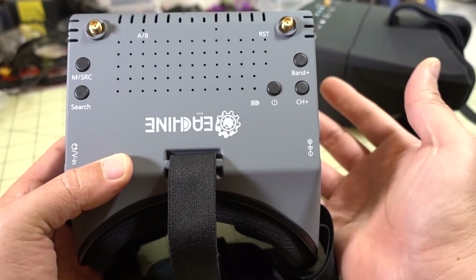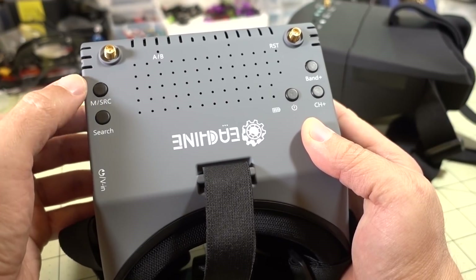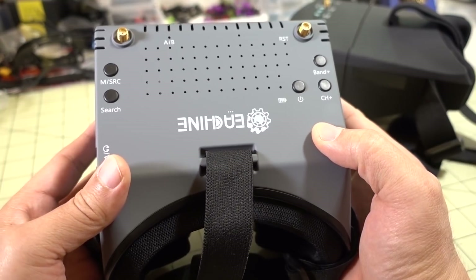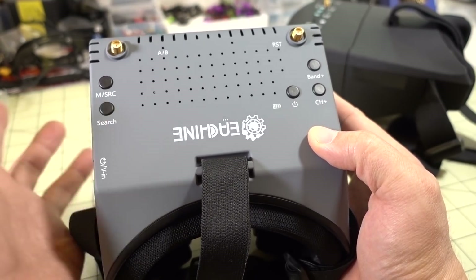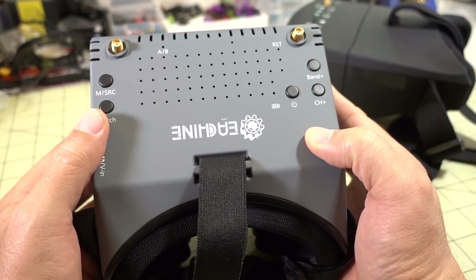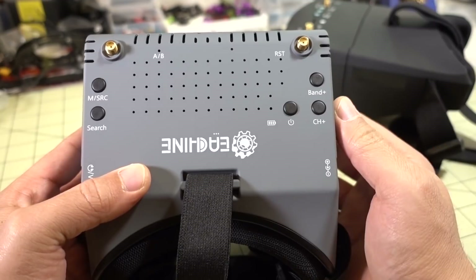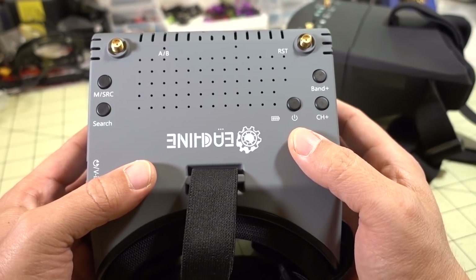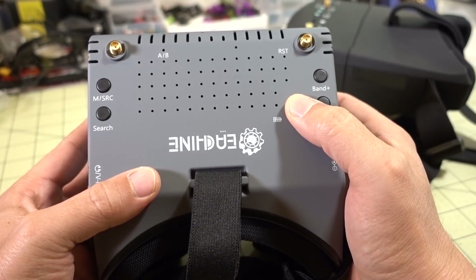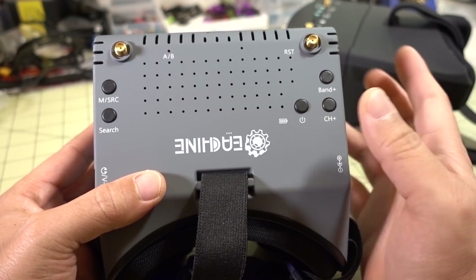Your bands and channel controls are pretty straightforward — this is how you change your bands and channel. The button over here is for modes, your source, and also the menu. In the menu you can change things like brightness and contrast. The search button does auto-search, trying to scan the band and find your channel. However, this didn't work for me — every time I tried to find my transmitting channel it was unable to find it, so I had to go the manual route. To power it on, press and hold the power button for three seconds. If you don't hold it for three seconds, it'll turn right back off again.